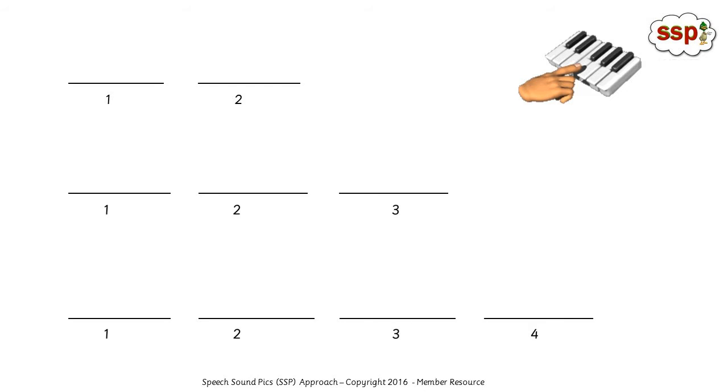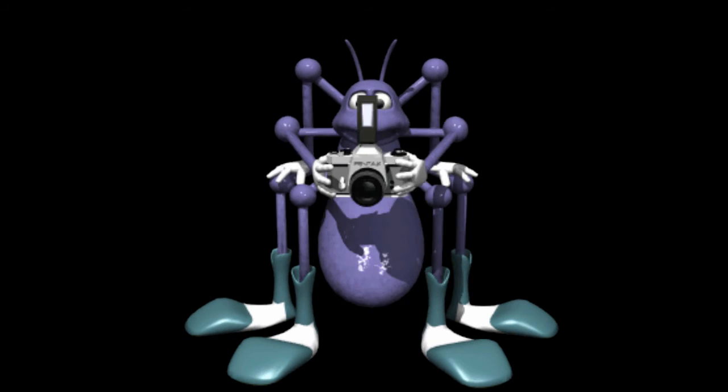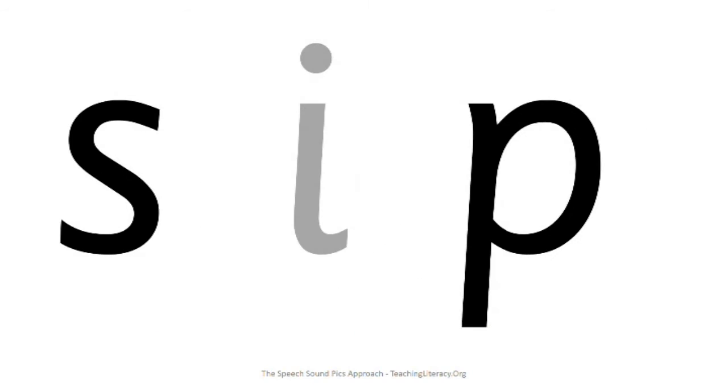With your wiggly fingers, say the sounds. Think about the pictures of those speech sounds that we're going to put onto the speech sound lines. We need the picture for sss, i, and p. Let's have a look at them. I'm going to take the pictures of the speech sounds and put them on the lines. Sss, i, p, sip.